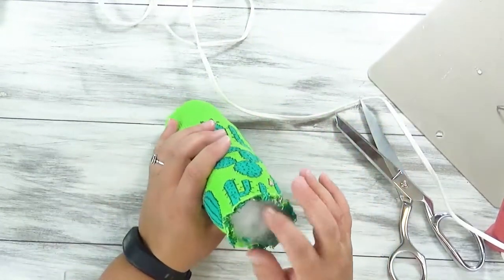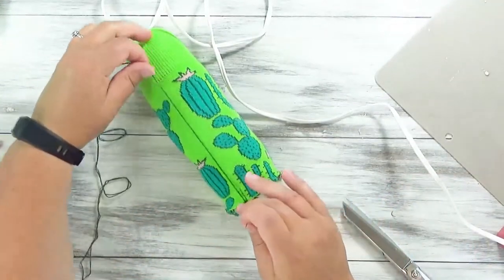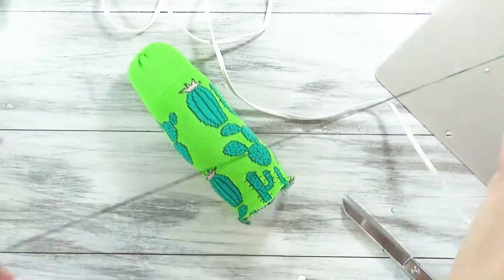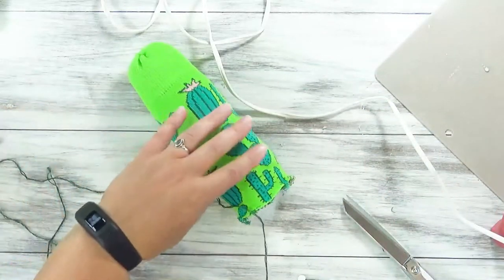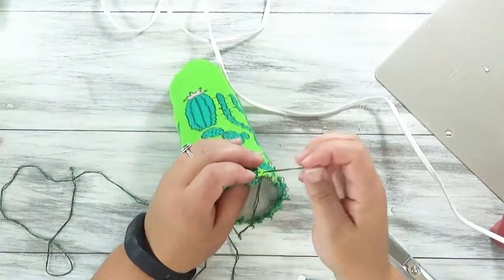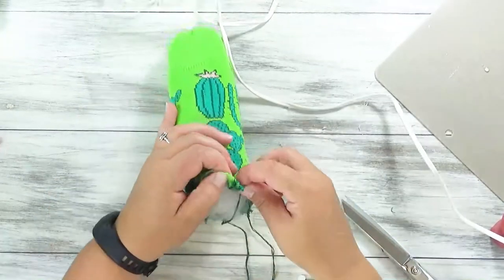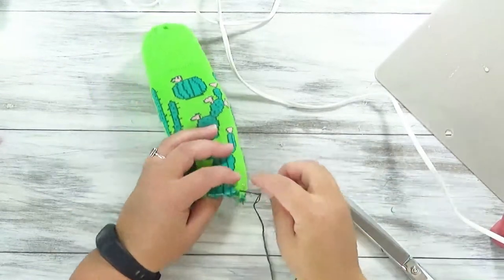I'm going to do the same weaving I did on the top down here to create the closure. For this part, I chose a darker green color because we're going to use it to make some green vertical stripes. So it's also really long — this is double-looped, about 3 feet, which means it's about 6 feet of string. Again, you'll lock that thread into place and then weave it back and forth to create that closure.